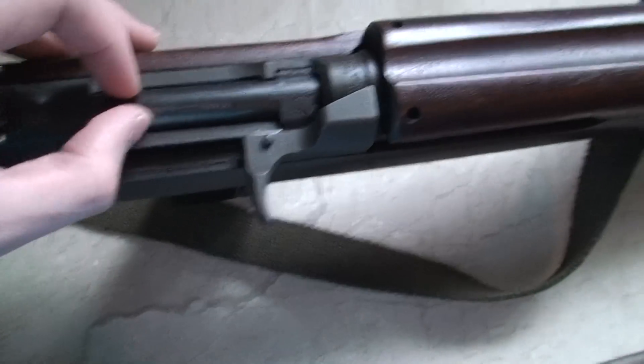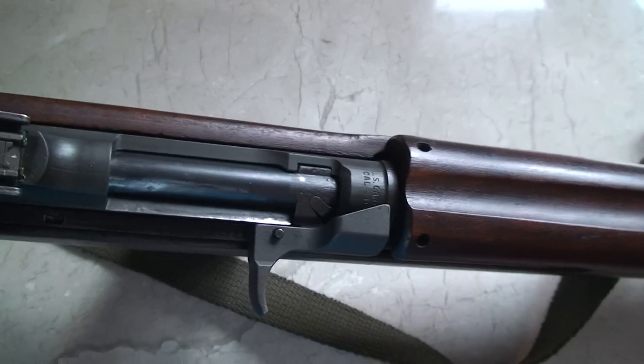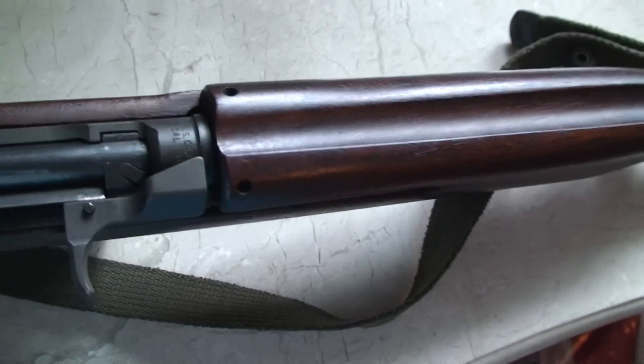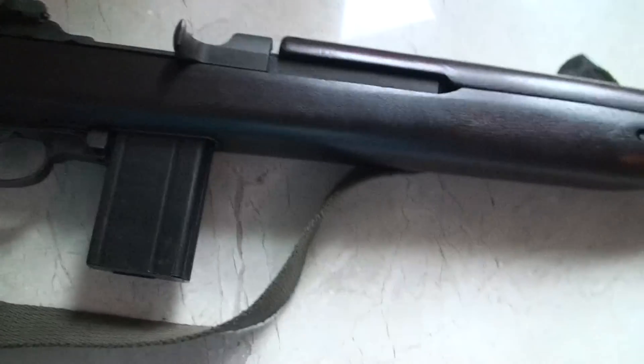It does have the round slide, which is Late War. And I'm pretty sure this is a Winchester one — it has it labeled on it.